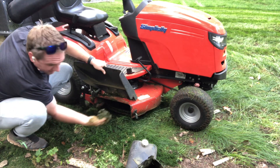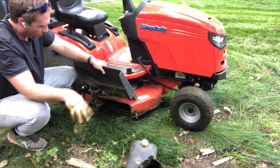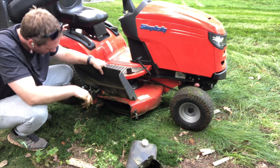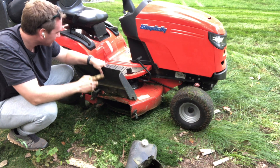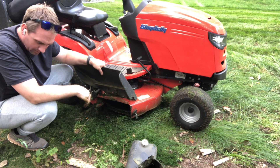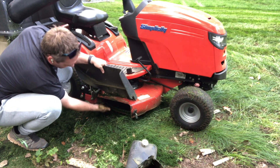It's pretty mucky in there. So after this one, maybe if I get some time between mowings, I'll take this deck off, clean it all up, spray it off, and take a look at fixing this bar.